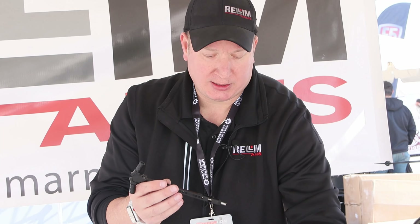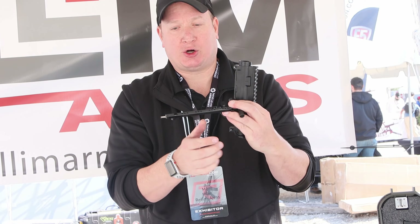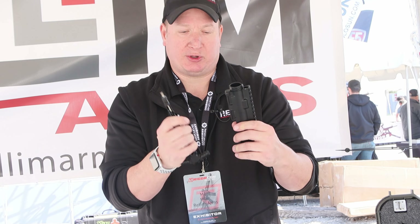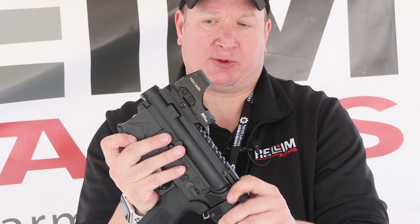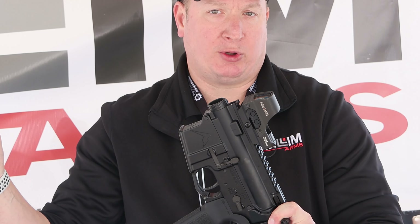The way this works is we have a proprietary upper receiver with a thread pattern on it. We also have an ambidextrous charging handle with the gas tube built into it. When you put the charging handle in, the gas tube sticks up, and when you pull back it disconnects — that's what allows us to rotate the barrel and pull it straight off.